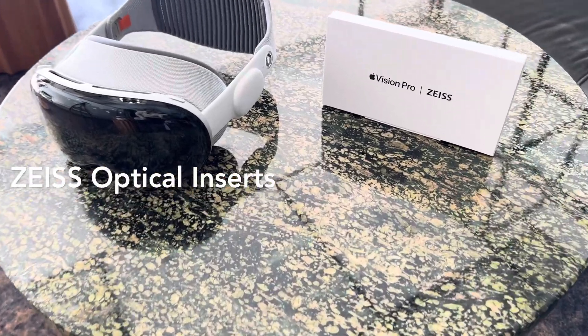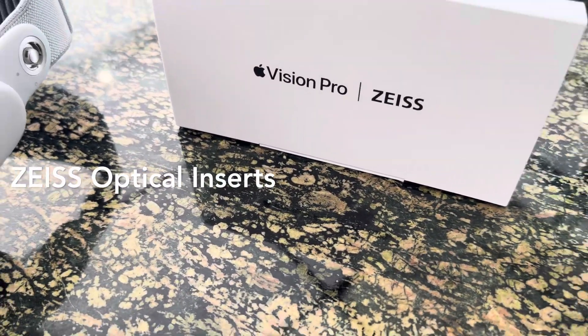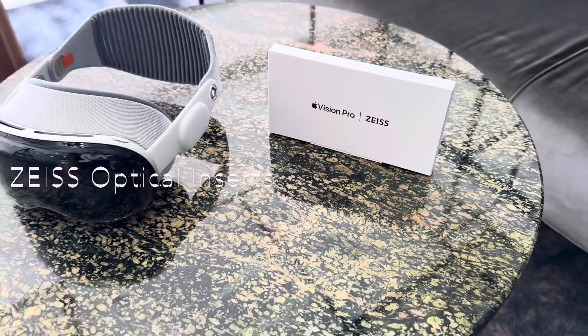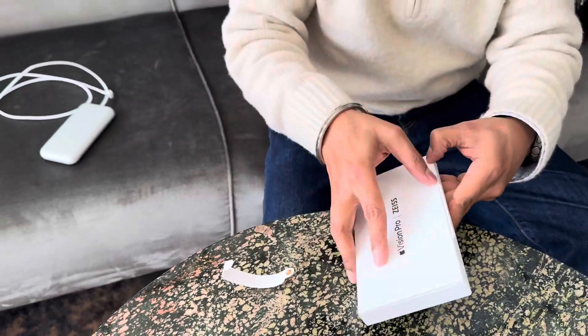For those who wear prescription glasses, Apple has partnered with Zeiss. You have the option to order optical inserts from Zeiss at the time of placing your order for Apple Vision Pro.